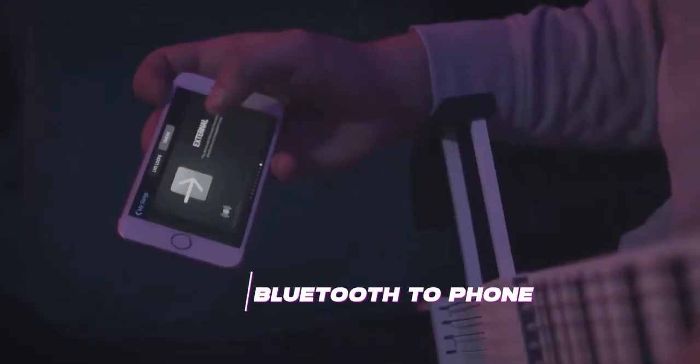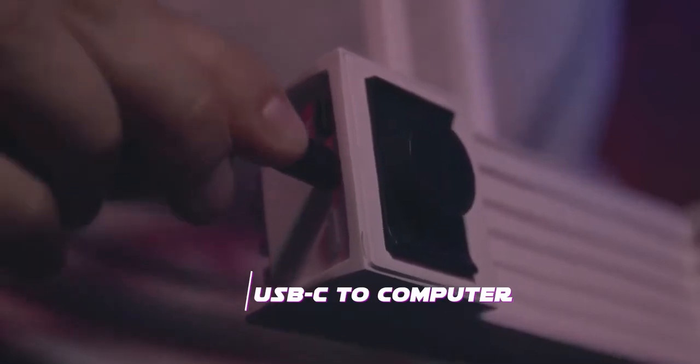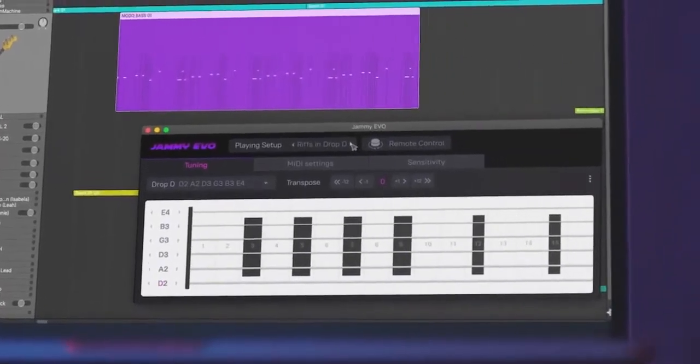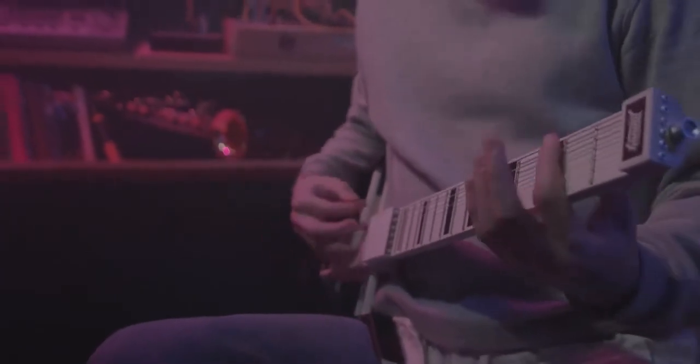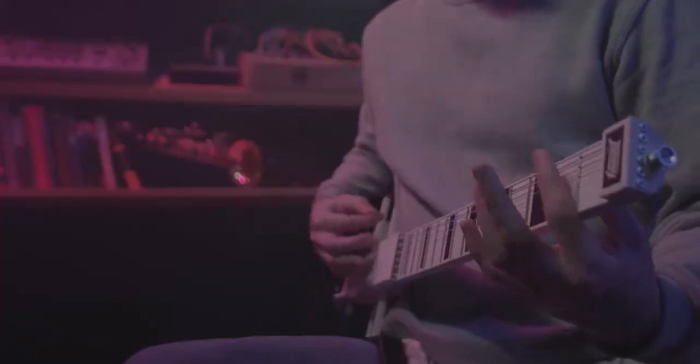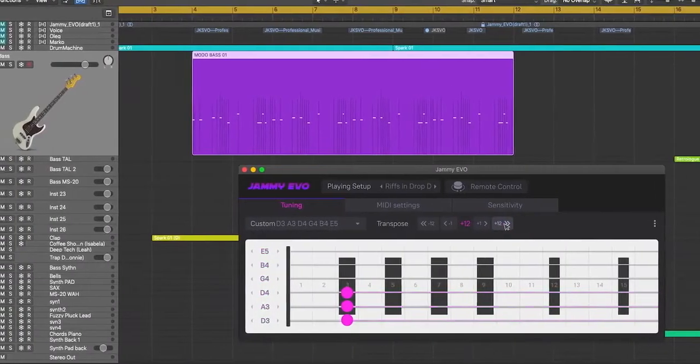Connect it to your mobile music making apps via Bluetooth, or plug it in via USB to use it with any digital audio workstation. A dedicated plugin will allow you to control Jemmy's behavior straight from your DAW, changing presets, tunings, and adjusting Jemmy Evo to your needs.